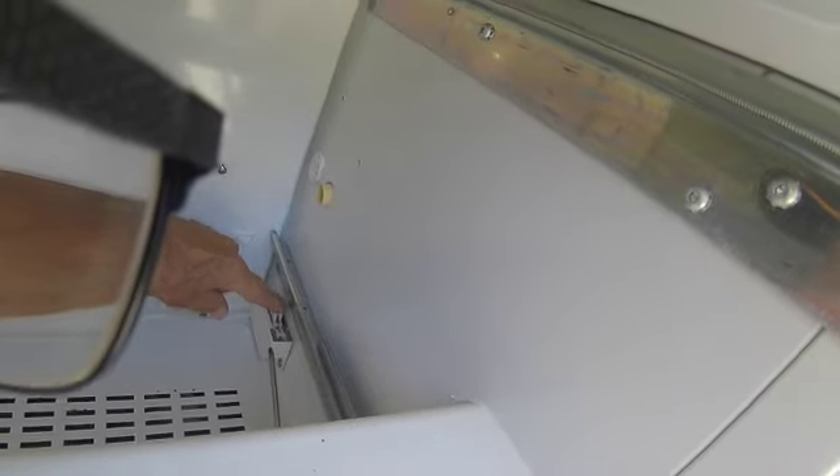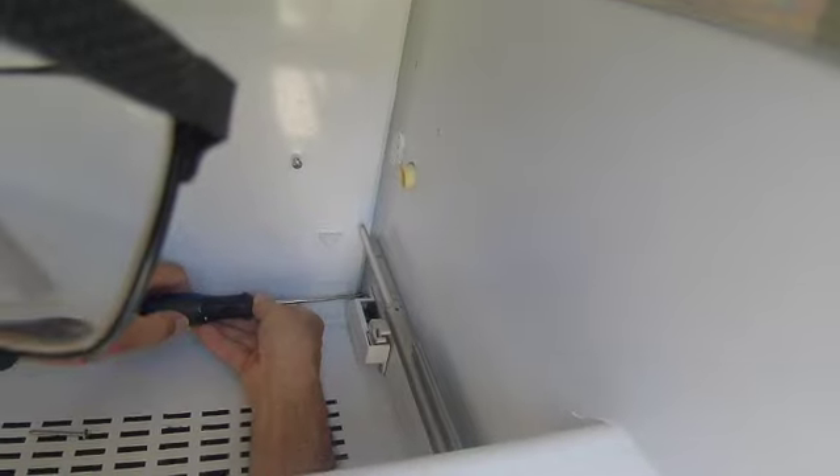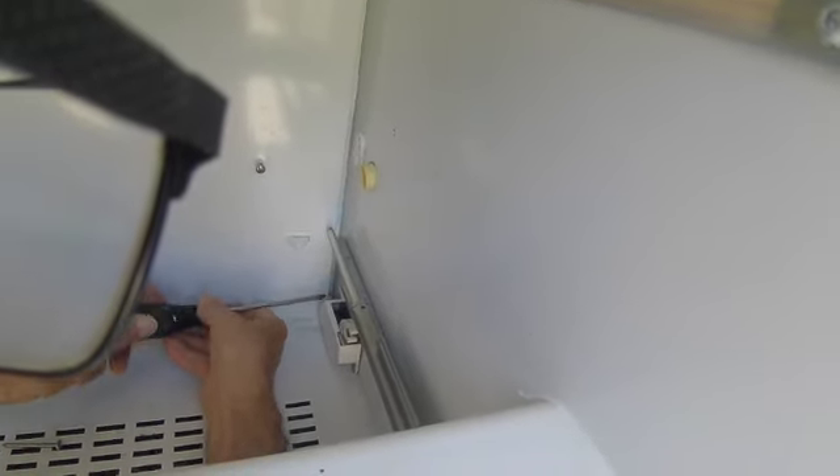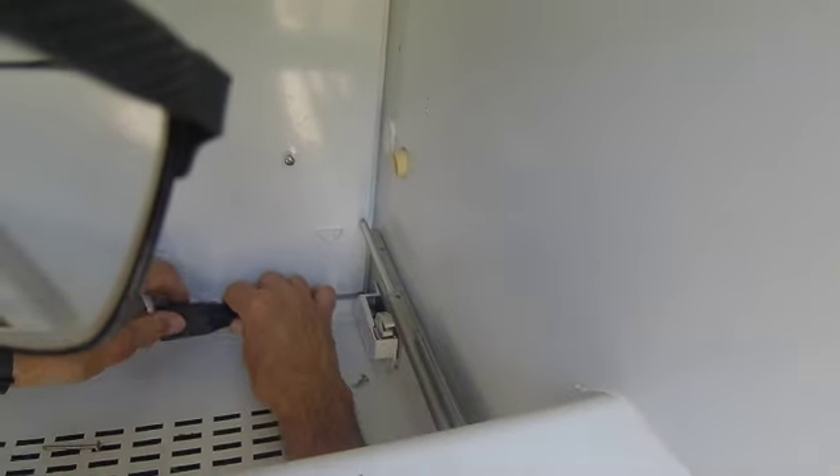Sometimes these things can get pushed back and you can't close your door. Always check these and make sure they're forward when the door is open — I see that a lot. On the 600 series, on the new BI series, they're all pretty much the same. Two screws.